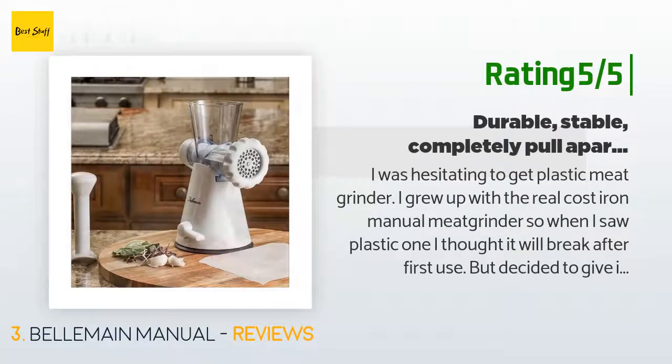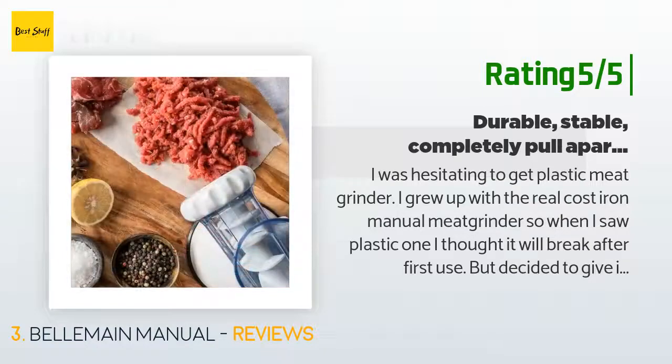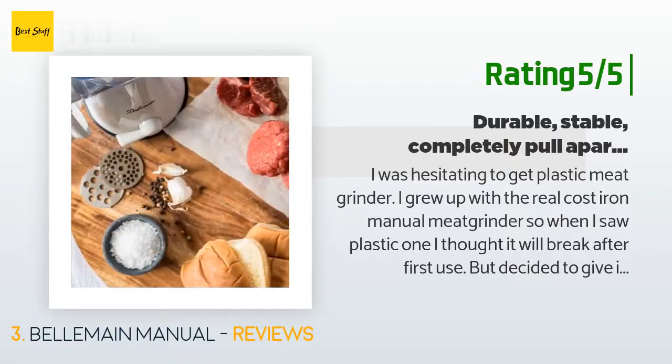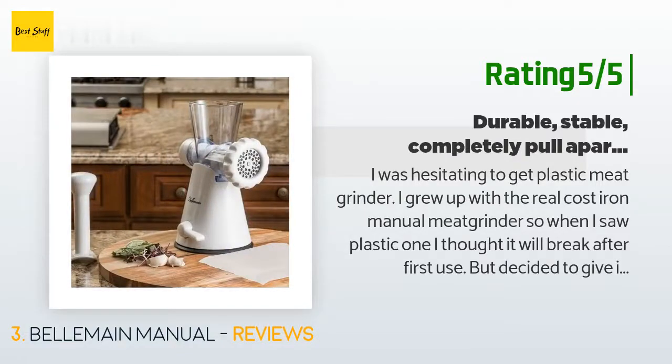Another happy customer said: "I was hesitating to get a plastic meat grinder. I grew up with the real cast iron manual meat grinder, so when I saw a plastic one I thought it would break after first use. But I decided to give it a try based on reviews and price. Of course this little guy will not grind bones, but for simple clean meat and veggies it will do just fine. I love that the body of this grinder is see-through — the plastic is very durable — and I love the fact that I can completely take it apart to wash it. Another amazing thing is the base."